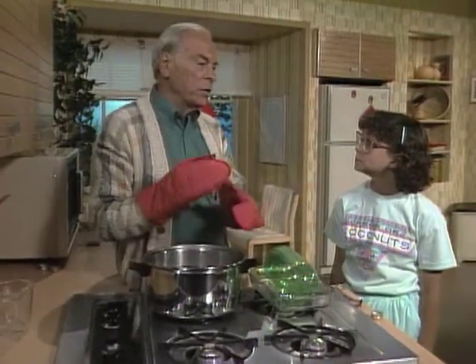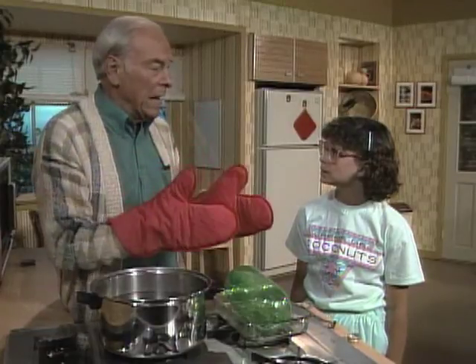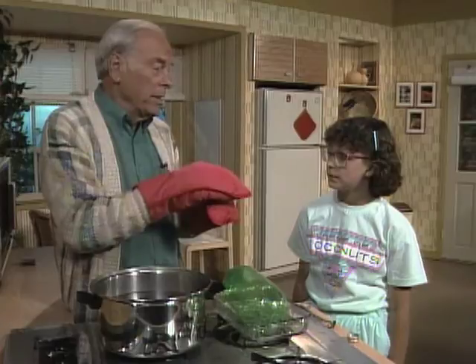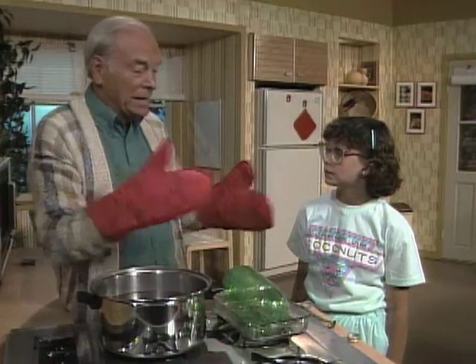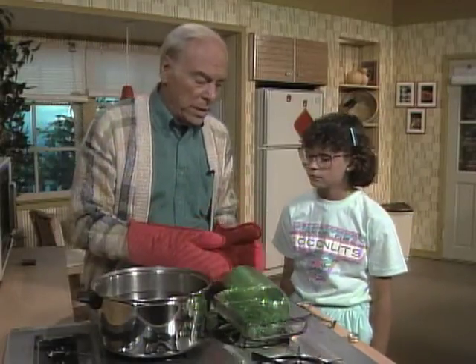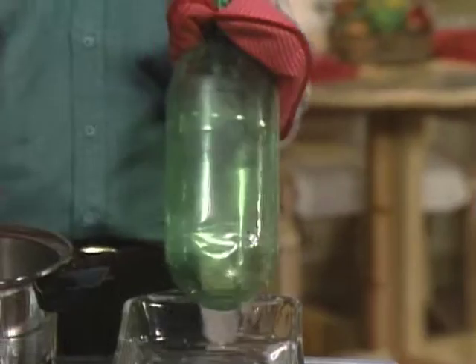Daniel, there's a famous experiment — a demonstration — in which you put water into a metal can, put it on the stove and boil it, get it full of steam, put the top on, then pour cold water on it and the can collapses. We're going to do the same thing with a plastic two-liter bottle and warm water.